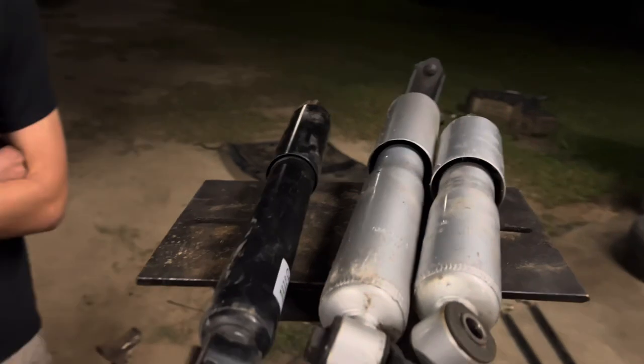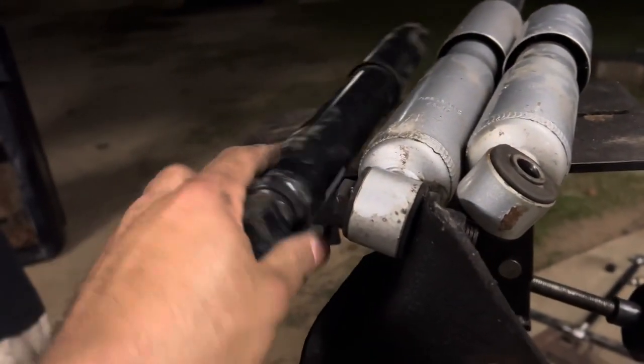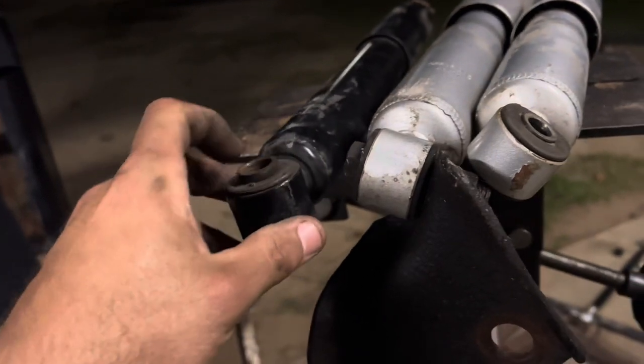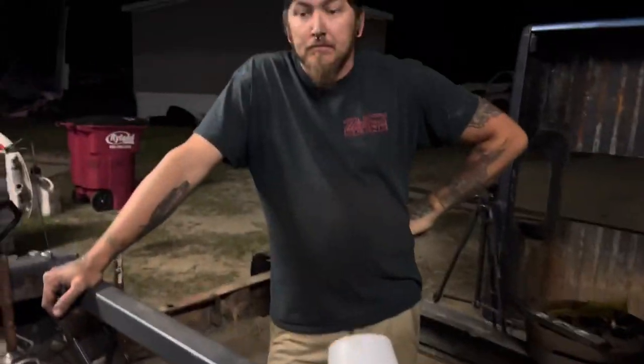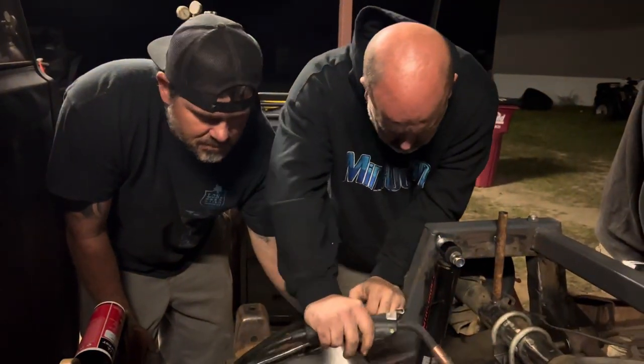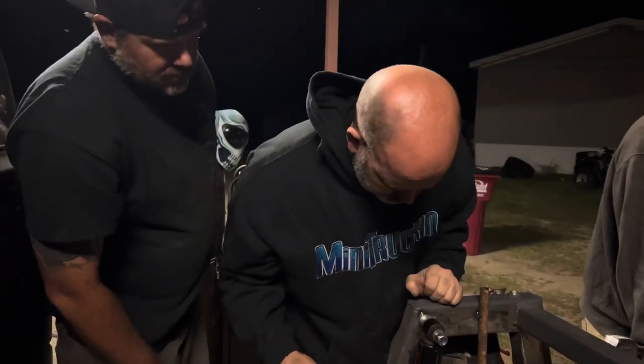All right, so two-link — literally the most basic thing you can ever do. I bet he puts 200,000 miles on it probably without doing anything. We've got a few different options for shocks here, trying to figure out which one we're going to use. We don't have any bolts to fit it and it's about nine o'clock on a Saturday night, so we're not getting bolts today.